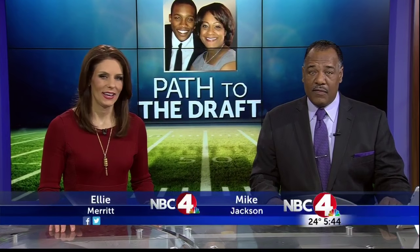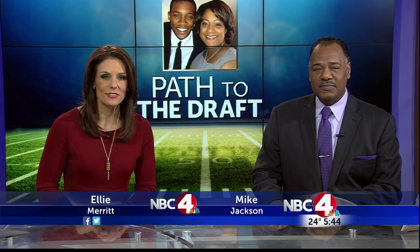Former Buckeye defensive standout Darren Lee is on the path to the NFL Draft. Darren's mom, our own Candice Lee, has been spending time with her son as he trains in Phoenix, and she joins us now live with details on that training. Candice, this is such an interesting look inside what he's going through.